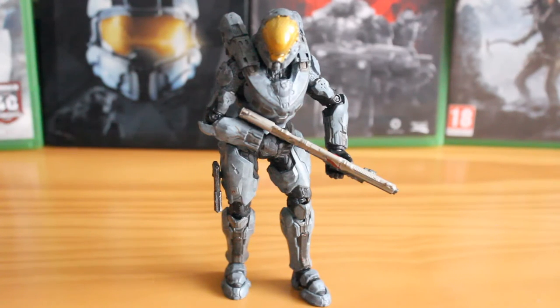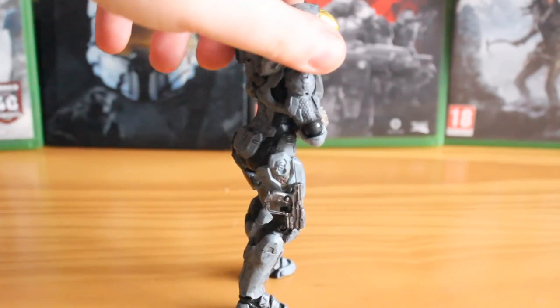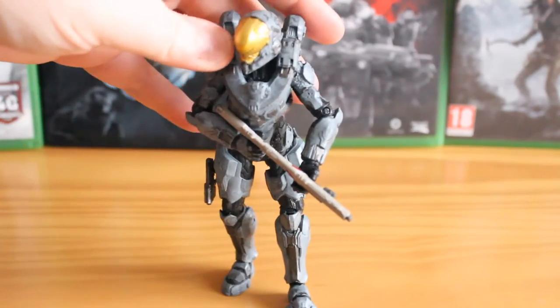This figure, like the Master Chief figure, comes packed full of articulation, detail and great paint applications. It comes with two accessories: the pistol on her side, which can be unplugged and used in her hands, and her custom shotgun with the painted on rabbit design.